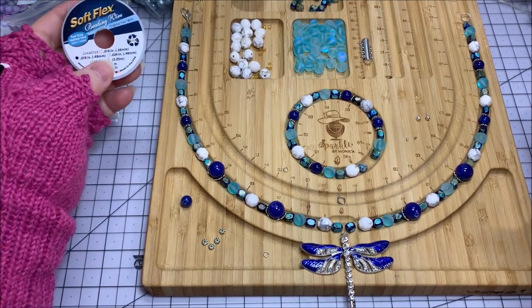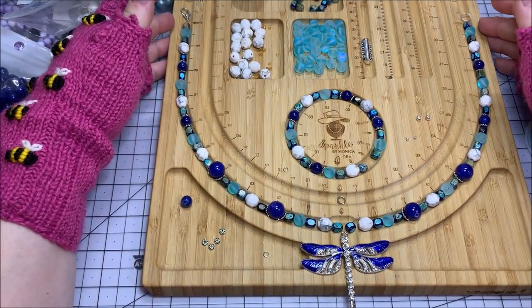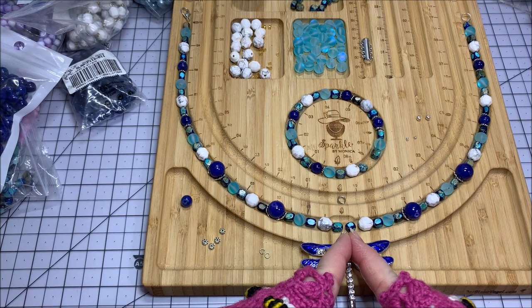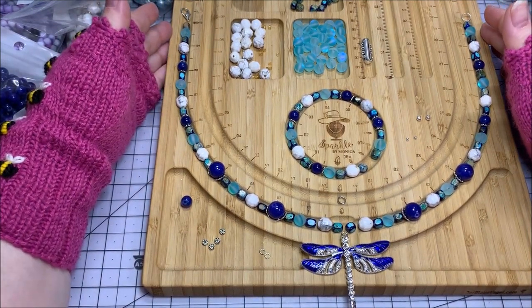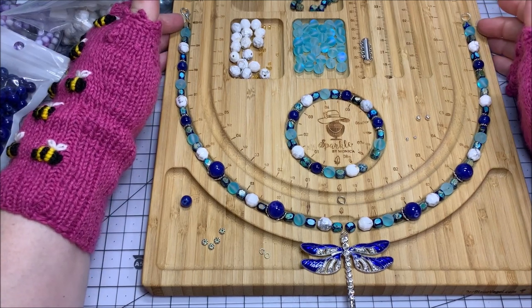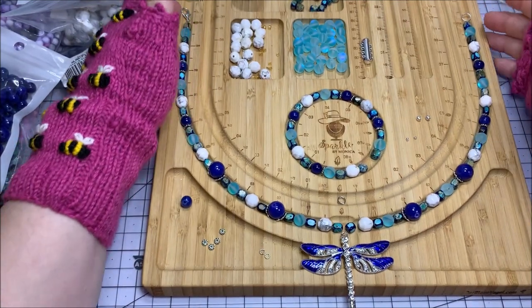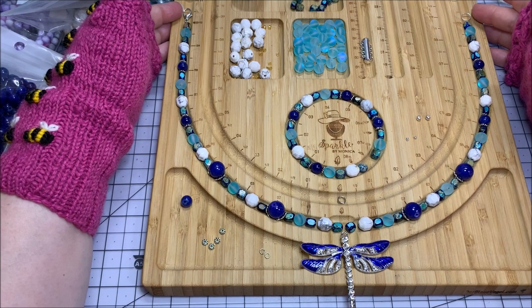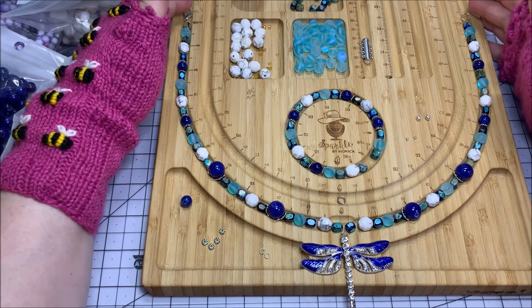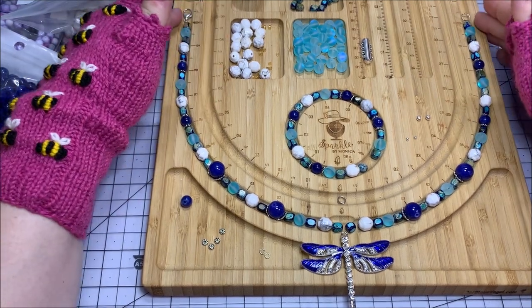In order to string all the beads on, I need to figure out how much wire I want. I made this a 20-inch necklace — this starts at zero in the center and goes up in inches on the outer indentation of my tray, and I go up to the 10 on both sides. So 10 times 2 is 20 inches in total, and then it's about a half inch for the lobster claw clasp and the split ring. So if you want it exactly 20 inches you'll need to adjust your beadwork slightly — I'm cool with it being 21 inches.